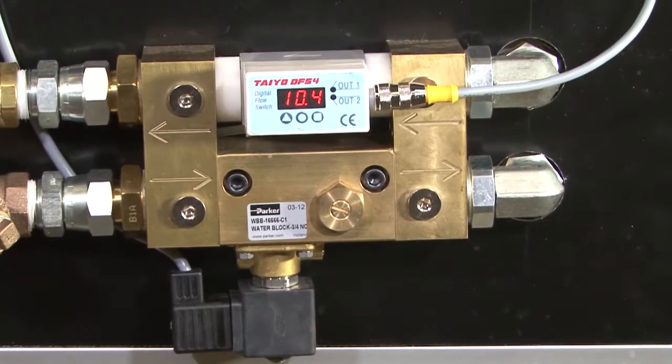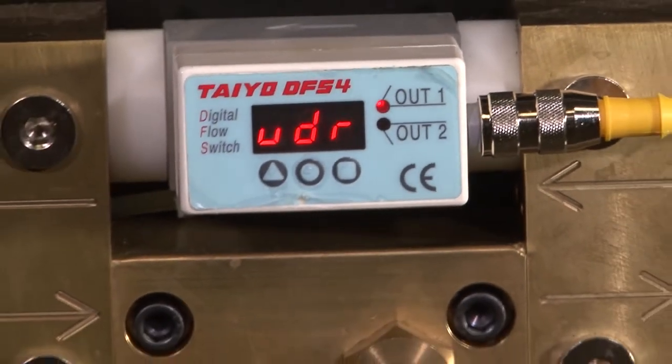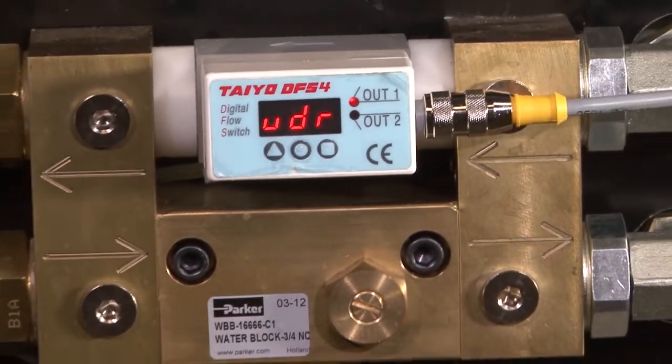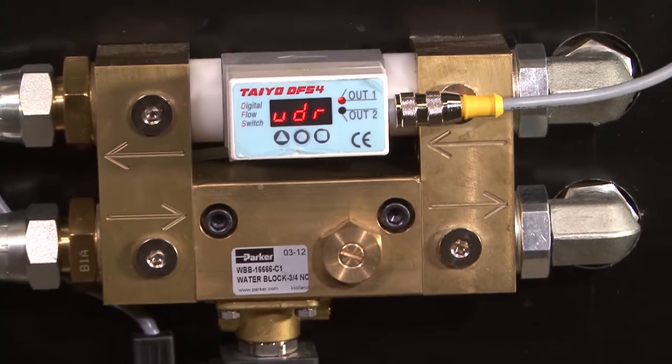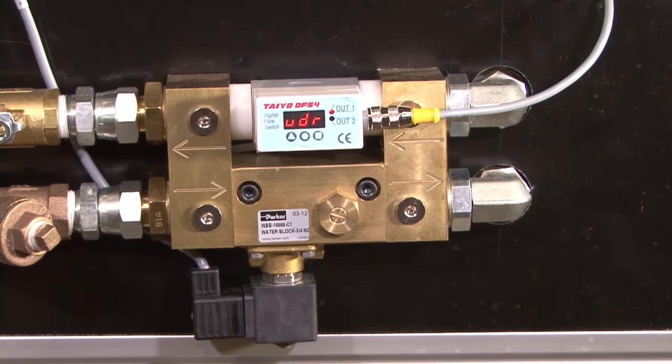The Parker Water Block is an integrated manifold made from brass that supplies and monitors water to the weld cell. Utilizing a highly sensitive vortex flow sensor to detect leakage or improper supply to the weld cell, the Parker Water Block will provide the essential protection for expensive welding equipment.